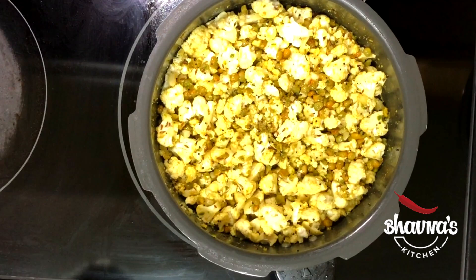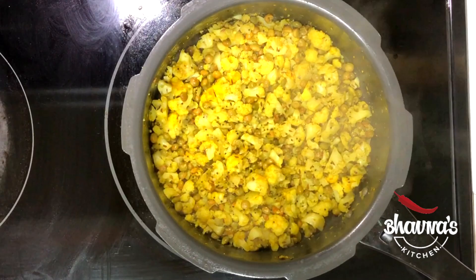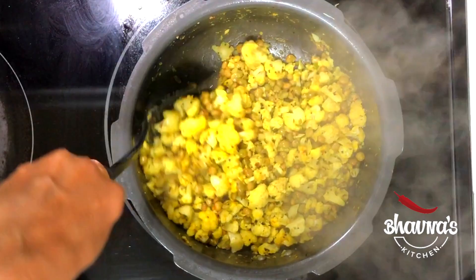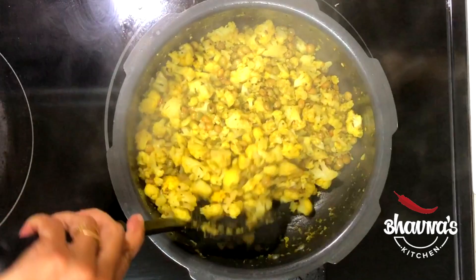Let's check the cauliflower. I have been cooking for about 5 minutes, stirring occasionally, and the sabji is almost done. In our family, we do not like overcooked cauliflower, so this is the perfect cooked cauliflower. I'm going to add a little bit of amchur powder — dry mango powder. If you don't have dry mango powder, you can use lemon or lime juice.